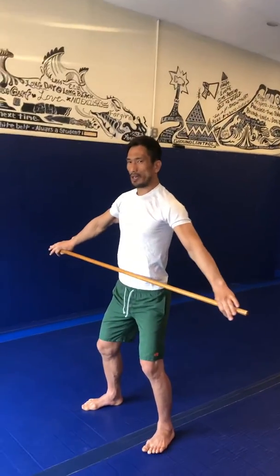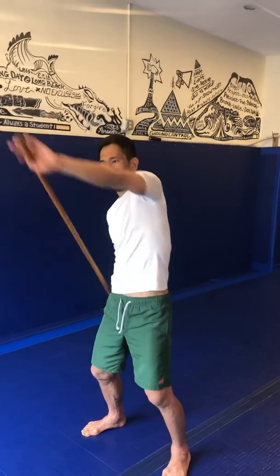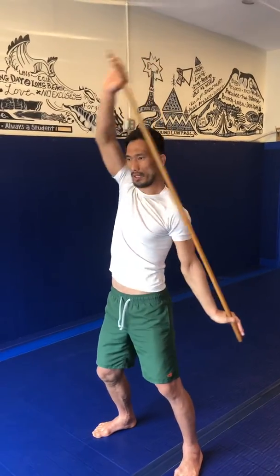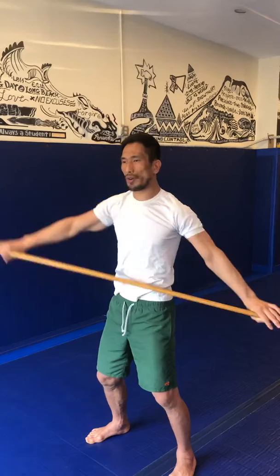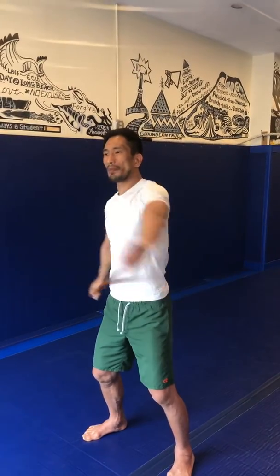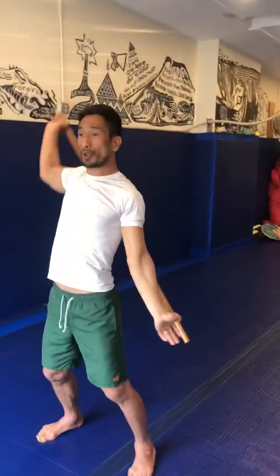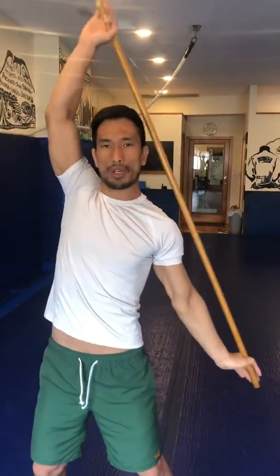From here we're going to alternate sides — duck under the bar and then over. Under and over. This is going to open up your shoulders, but it does increase your strength. Even though it's a shoulder mobility workout, when you are able to open your shoulders, you're going to feel much stronger. Your shoulder is going to feel stronger when the arm is further away.